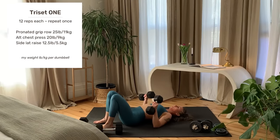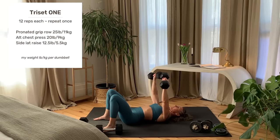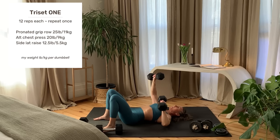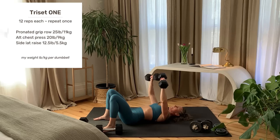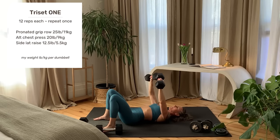Alternating chest press. Pinch the shoulder blades together to raise the chest up. It's fine to have a small arch in the low back for this exercise. Hands are at 45 degree angles to the body, press up. Lower one side to the middle of the chest, press up and alternate sides. Inhale lower, exhale up.